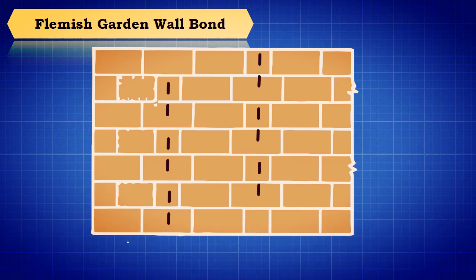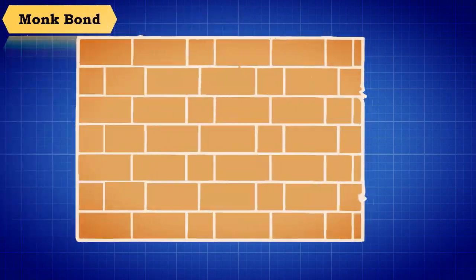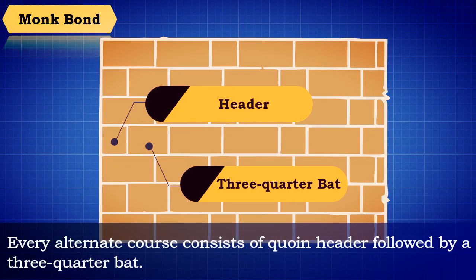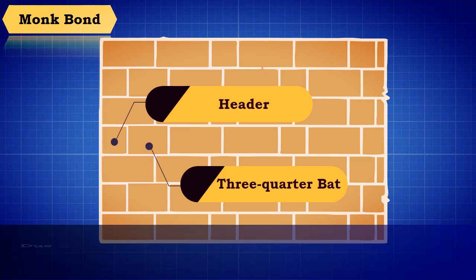Monk bond is a special type of Flemish garden wall bond in which every course contains one header after two successive stretchers. Every alternate course consists of a quoin header followed by a three-quarter bat, due to which the header rests over the joints of the underlying stretchers.